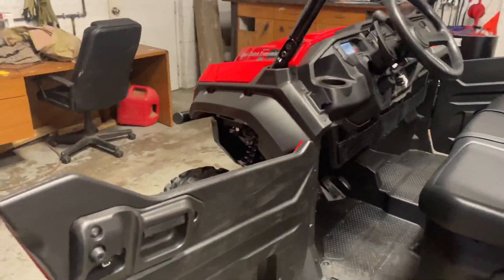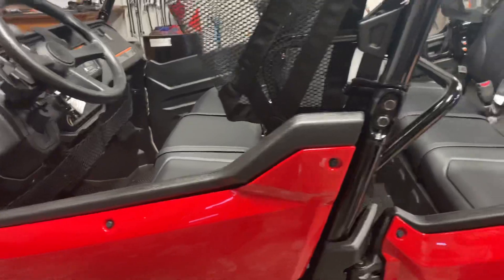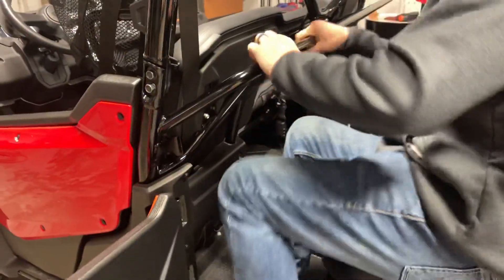I can see some cup holders here on the side. Very roomy. I'm going to hop in the back real quick and show you how much room there is in this thing.